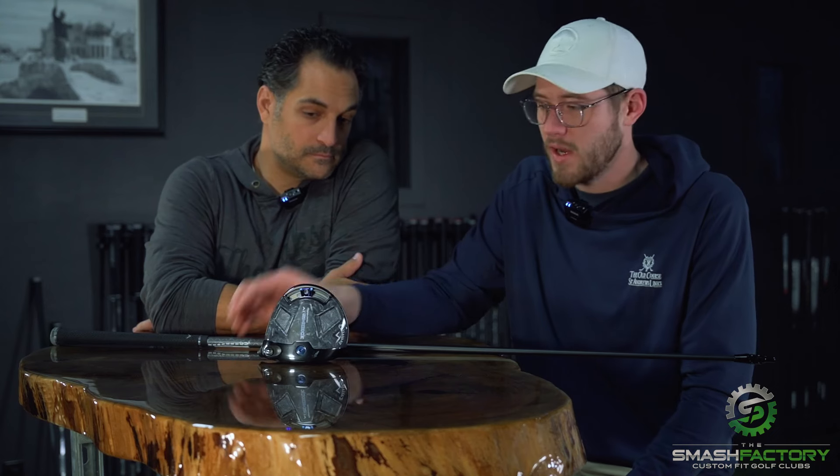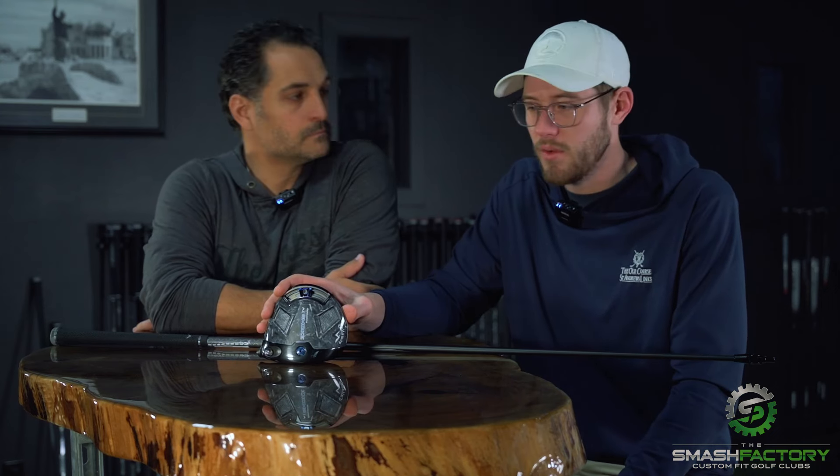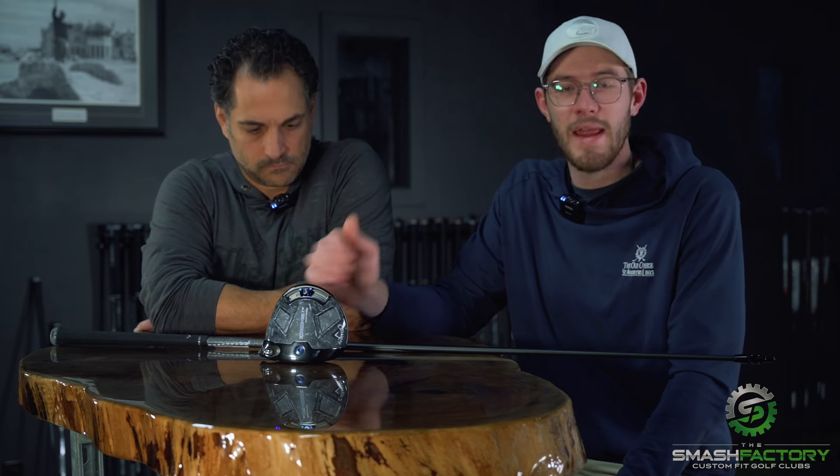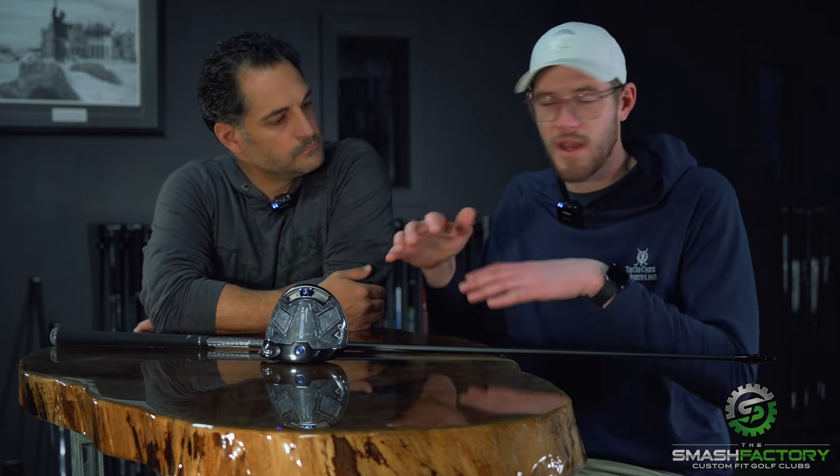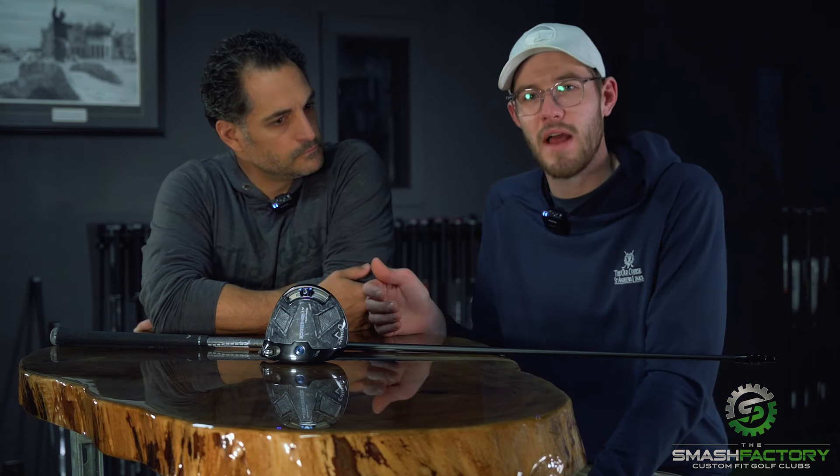Thanks for watching, guys — we appreciate it. If you enjoyed that Callaway review, there's another one on our channel we suggest you watch: it's the best Callaway driver from last year. We reviewed a couple of them, so you'll see a foray of what Callaway's done for the last couple seasons. It's definitely worth a watch.